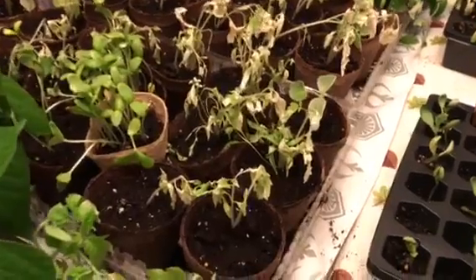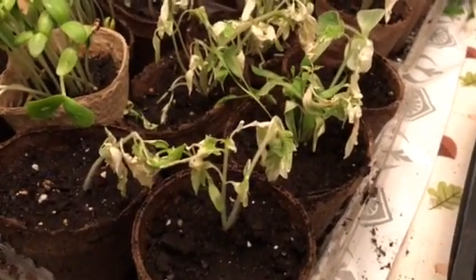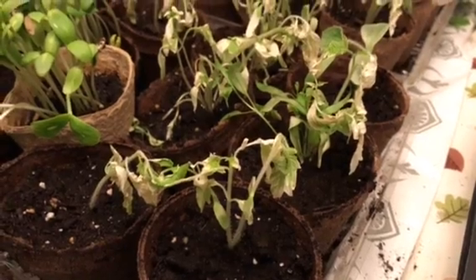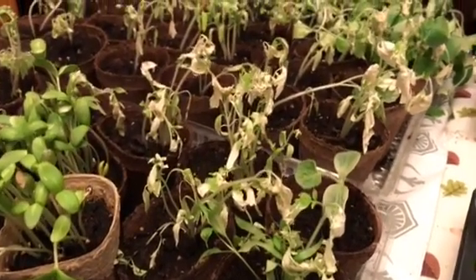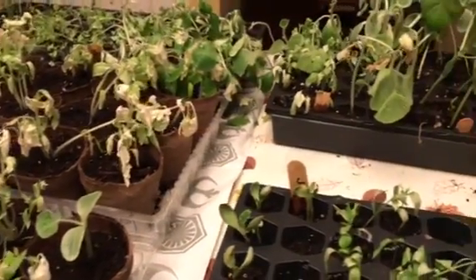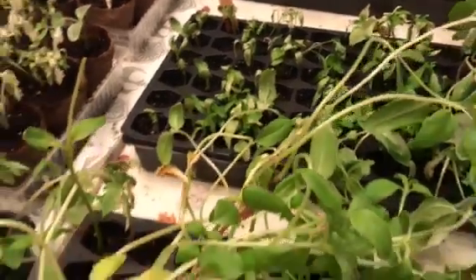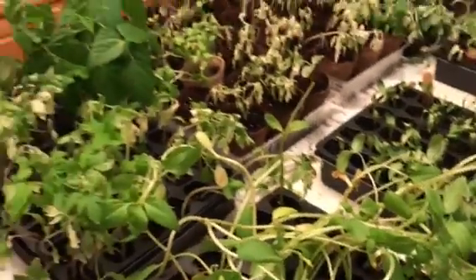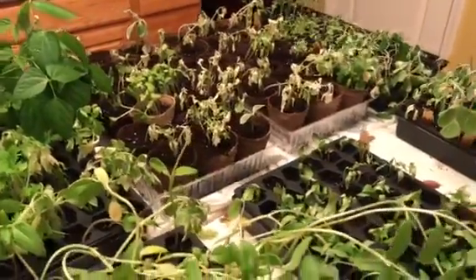These are our tomatoes, and you can see the white leaves — it almost looks like they're kind of burnt. They were very healthy, thriving plants before. That was about six hours of direct sunlight just on the porch.